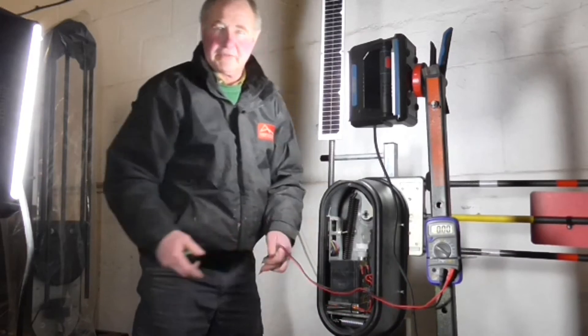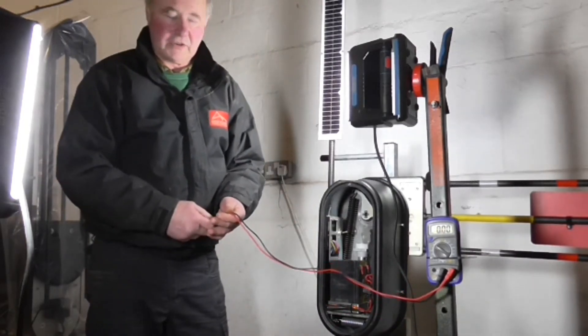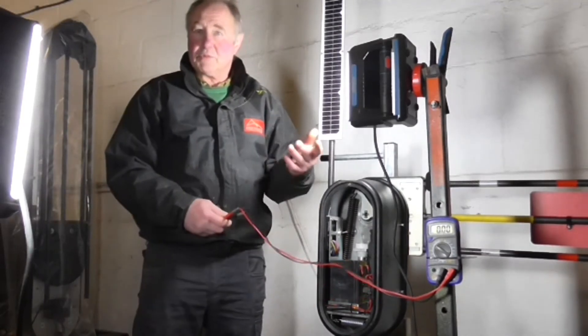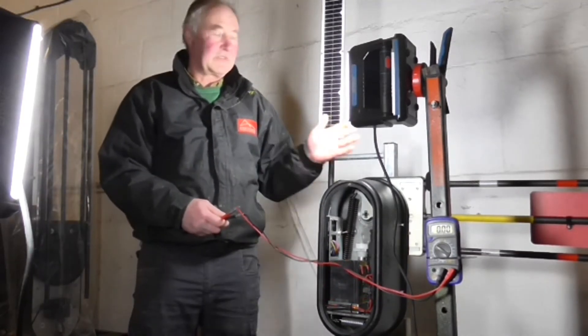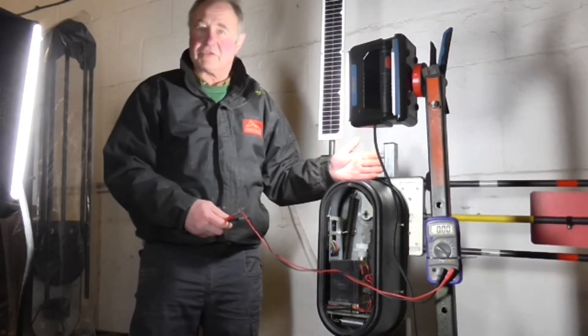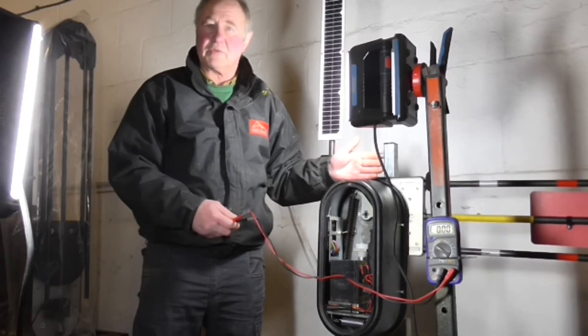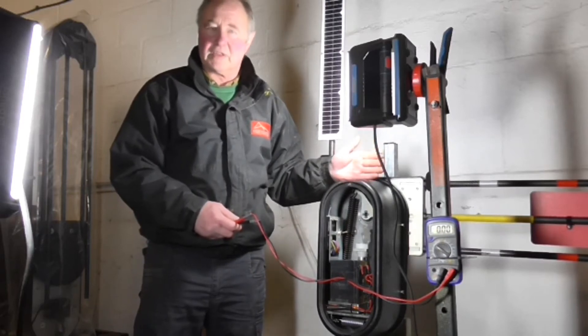The best way to deal with this: first, keep the batteries charged. If the gate slows down, put the battery on charge and leave it for 12 hours overnight — regardless of whether the battery charger's indicator light is on or off, leave it on for the full 12 hours.